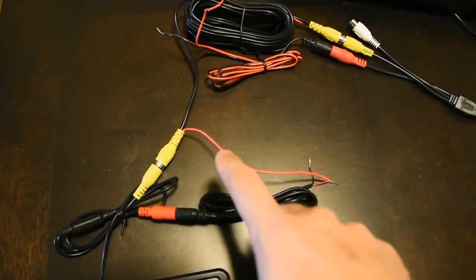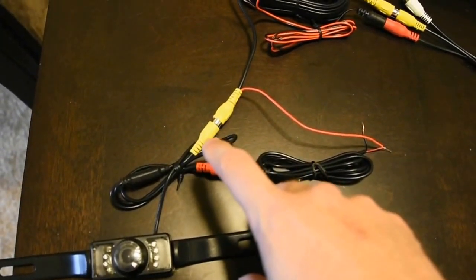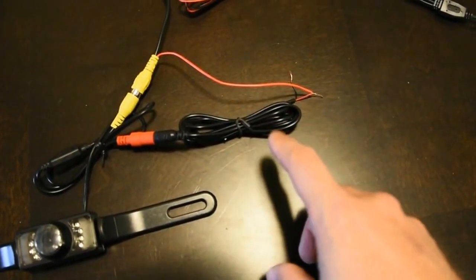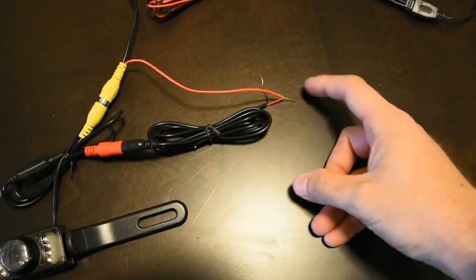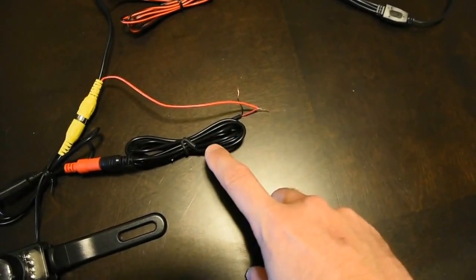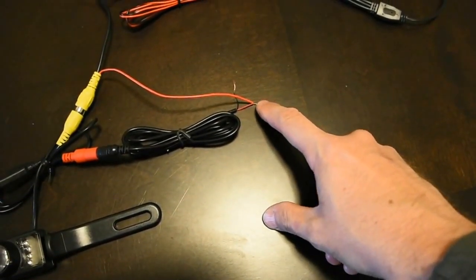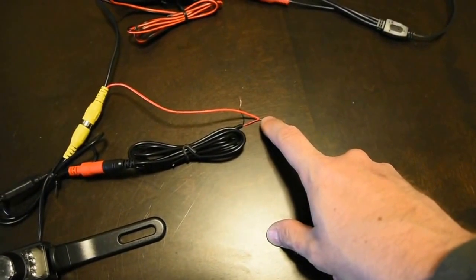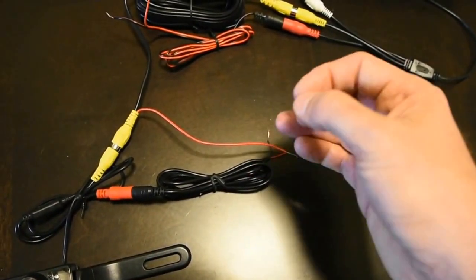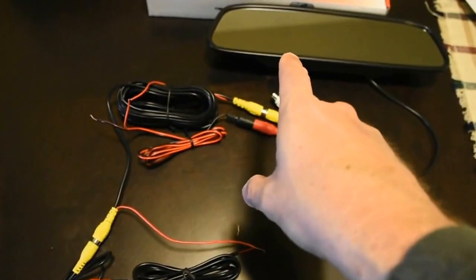On the other side of the RCA, there's the other side of the power cable - that plugs into the camera harness for the RCA. On the other side you have the power harness, and the power wire itself has the black and the red. The black is your ground - you've got to find a ground for that. Then the reds, you connect with the RCA and the power harness. Now you have to supply power into it here on this side - you basically tap these into your reverse light on the positive side. When you put the car in reverse, the power goes into the light bulb, lights it up, supplies power through here, and powers up your camera and your screen at the same time.